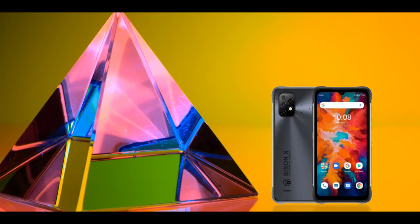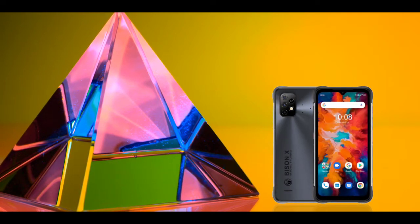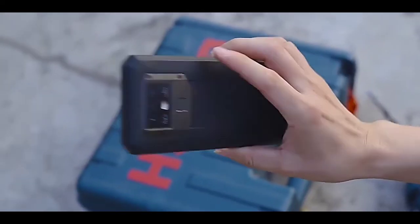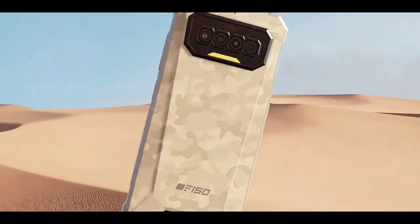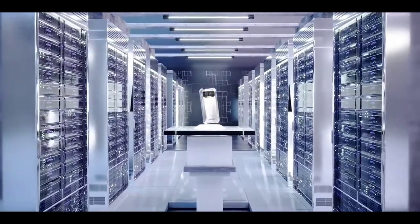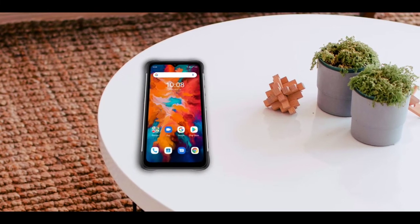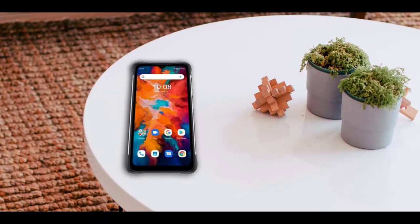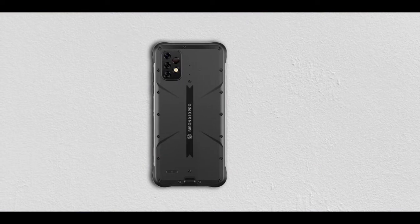The Biasing X10 is a unique rugged phone. It is different from other rugged phones that I've seen — it is the first rugged phone I know to have a glass body. The backs of rugged phones are usually made with materials like aluminum, titanium alloy, rubber, or plastic, sometimes combining two of these materials. The Biasing X10 is entirely different from other Biasing series phones and different from the X10 Pro.